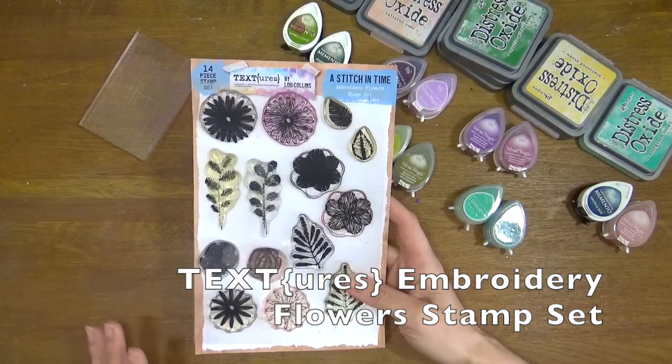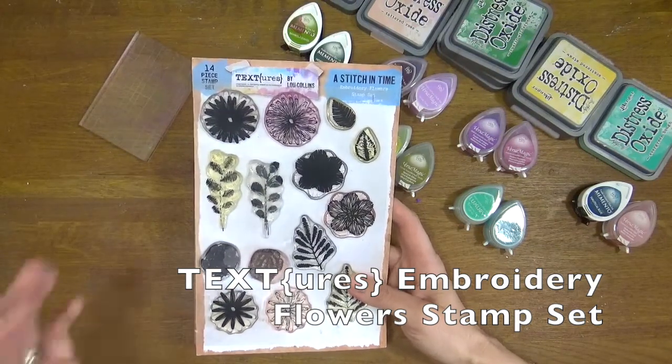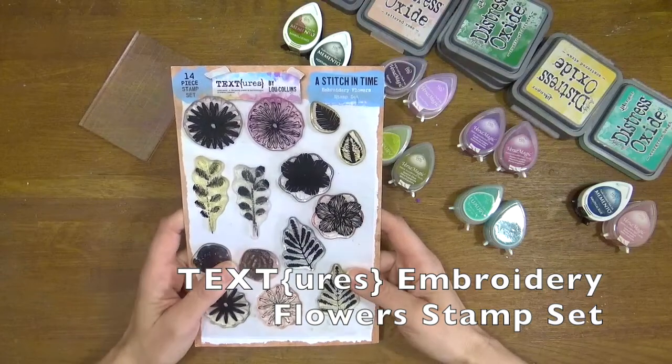There are a couple of different ways that you can use these to get the look of embroidery or hand stitching, and I'm going to show you both ways on one project quickly.